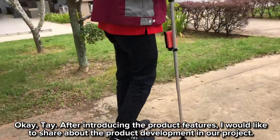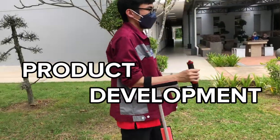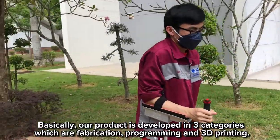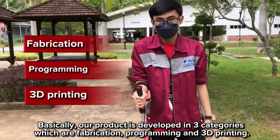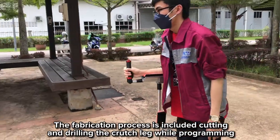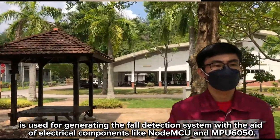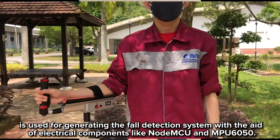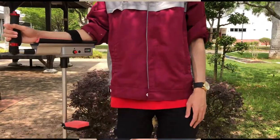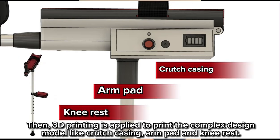After introducing the product features, I would like to share about the product development process. Our product is developed in three categories: fabrication, programming, and 3D printing. The fabrication process includes cutting and drilling the crutch legs, while programming is used for generating the fall detection system with the aid of electrical components like the MCU and MPU-6050. 3D printing is applied to print component design models like the crutch casing, arm pad, and foot rest.